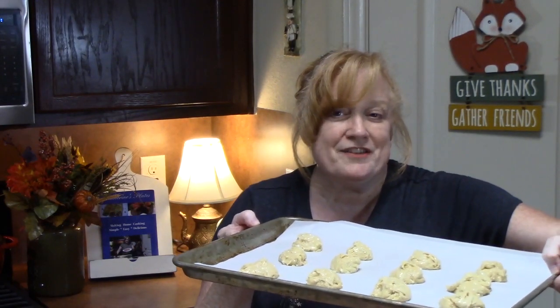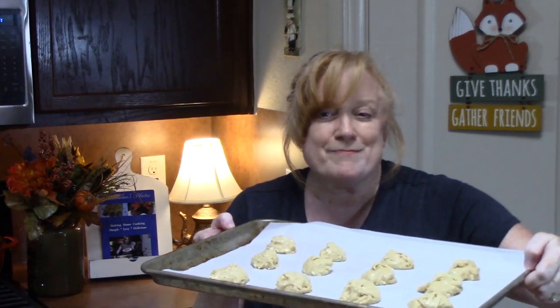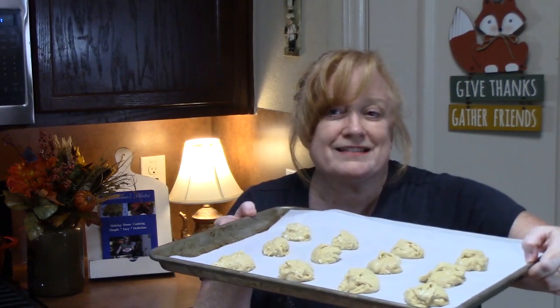Cookies are ready to go into the preheated oven at 350 degrees for 9 to 11 minutes. Start checking them at the 8.5-minute mark — we're just looking for the edges to be a nice light golden brown color.